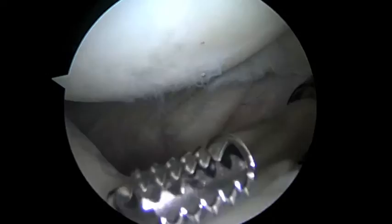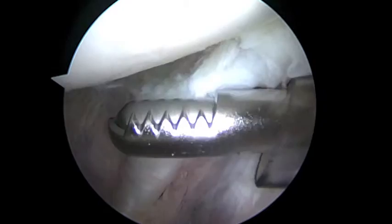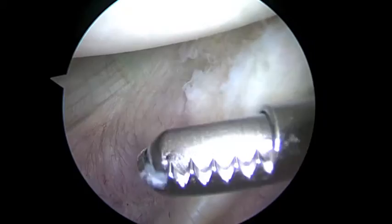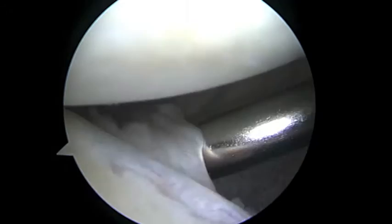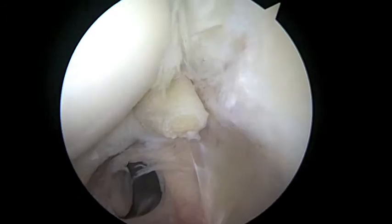Now we're going to look down the front of the shoulder. As we rotate up here and look down the front, this edge right here is part of the subscapularis tendon - it's part of the rotator cuff in the front of your shoulder. It's a little bit frayed, but we know that your strength was good in the office, and this isn't near enough of an injury to have to repair. As we look down the front, we can see the anterior labrum - it's small, but it's there, so we're not going to do anything else to that.